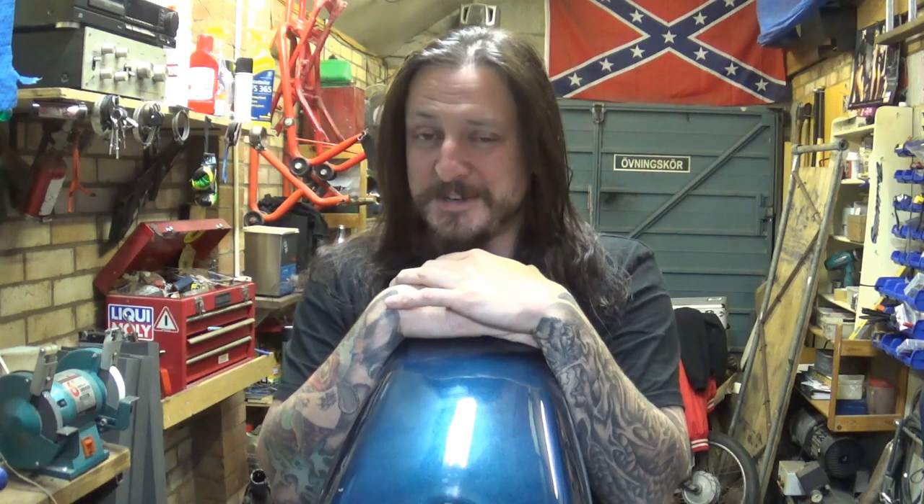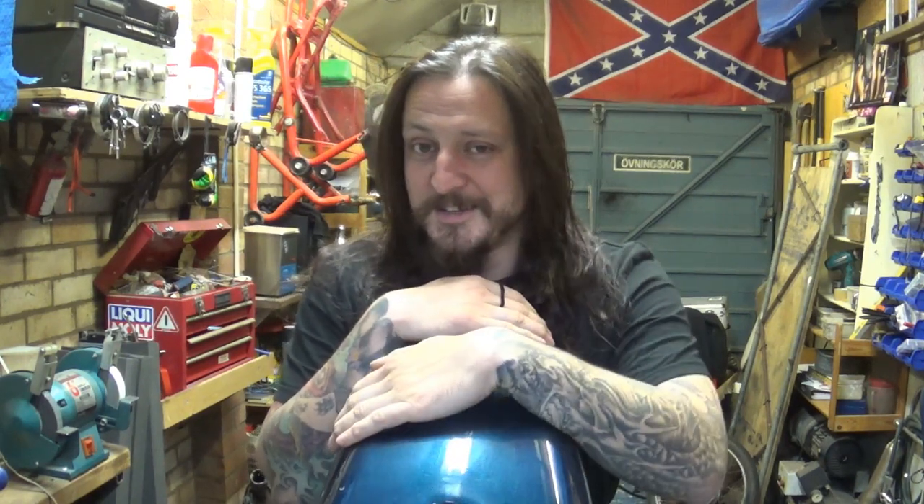Anyway, until next time guys, thank you very much for watching. Rock on and I'll see you next time.